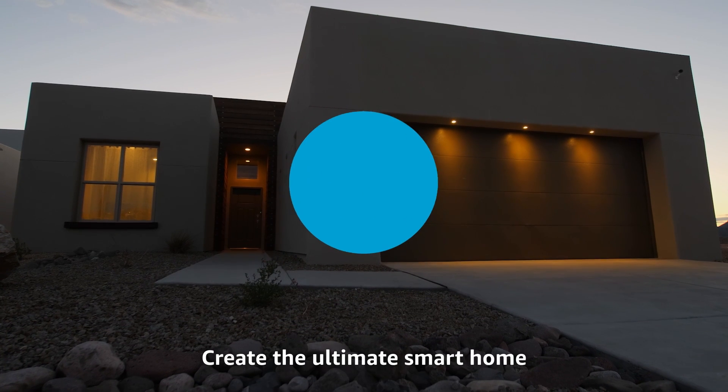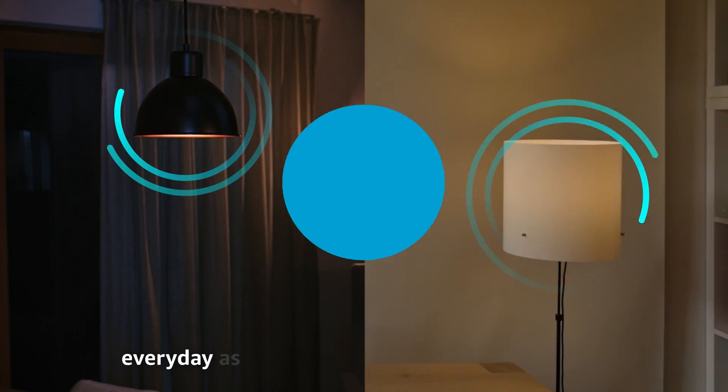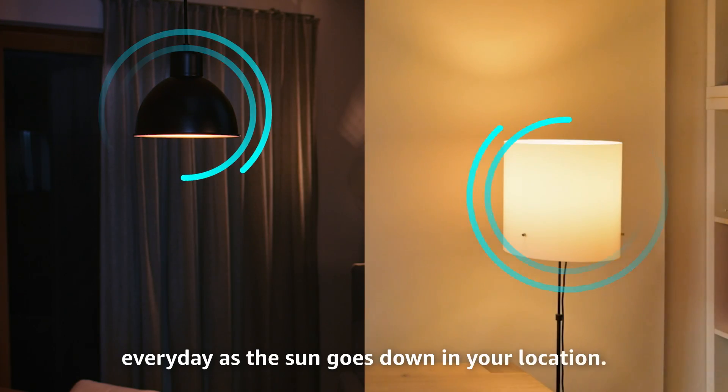Create the ultimate smart home by setting up the sunset lights routine. Alexa will turn your smart lights on every day as the sun goes down in your location.